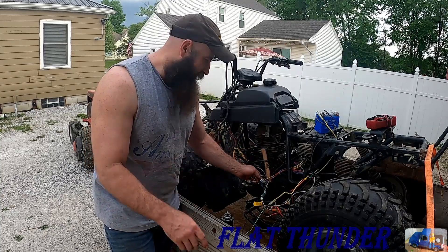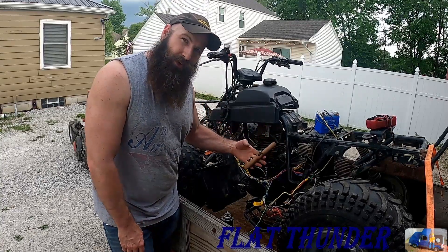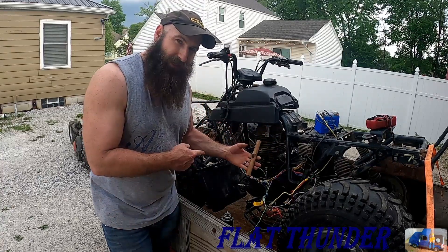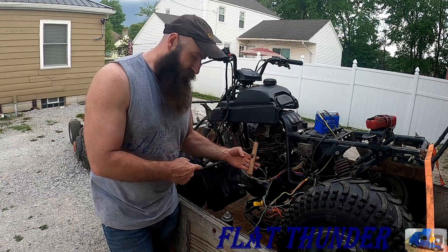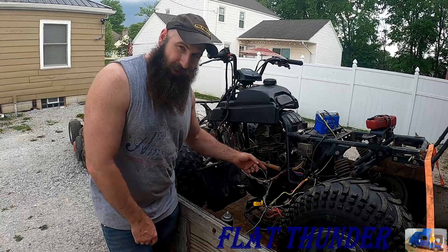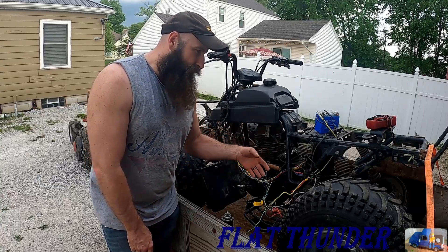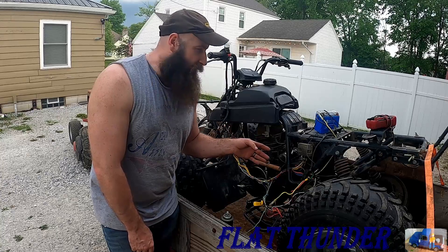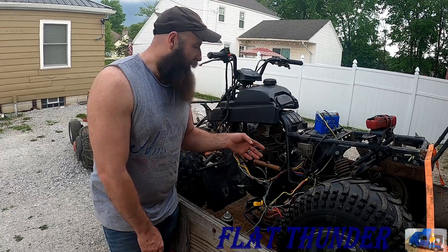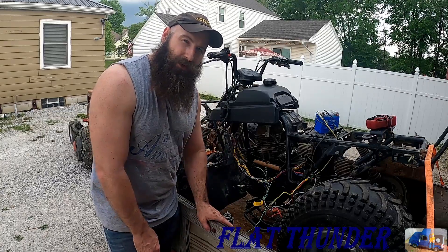It did run, believe it or not, but you had to use this wooden pull handle, and this thing's got a little bit of a kick to it, so it wants to pull the handle out of your hand. So if you can avoid it, you want to avoid it. Today we're going to work on fixing all this wiring up, try to get the electric start to work, and see if we can't make this baby run again. Stay tuned.